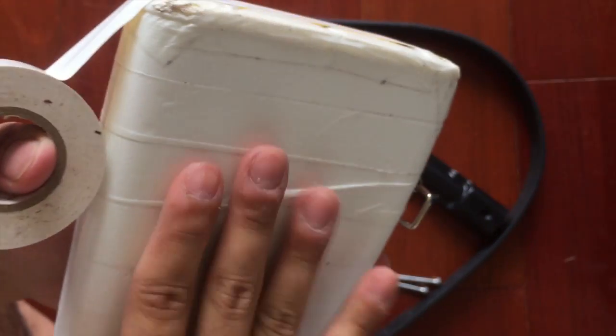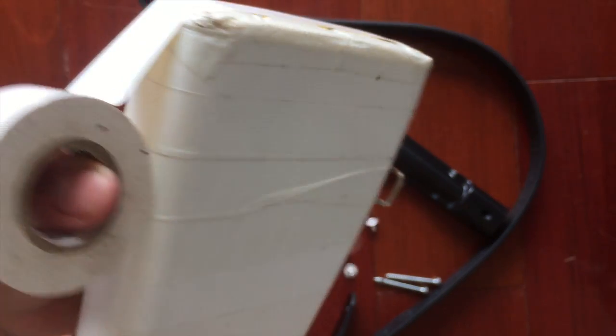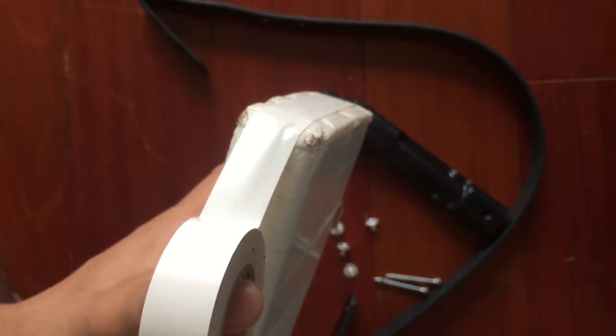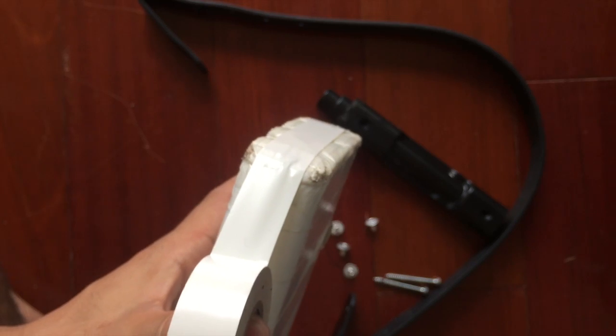We just finished our first layer of strapping tape on all the main parts that need to be done. Now I'm going to get into the white scotch electrical tape. I'm going to tape it the same way I did with the strapping tape.